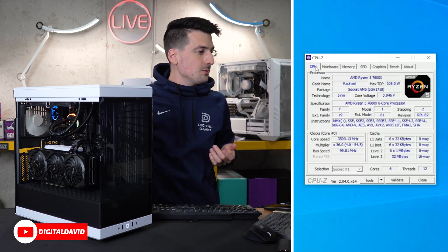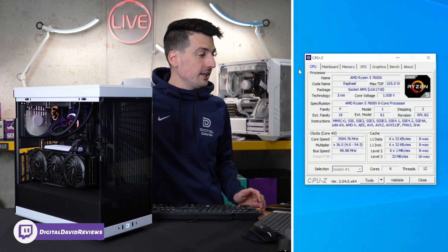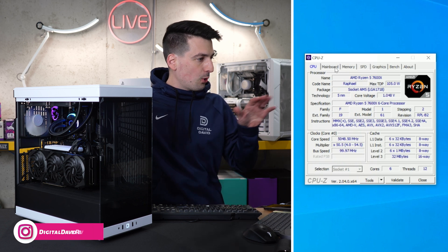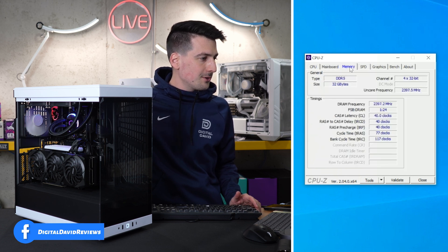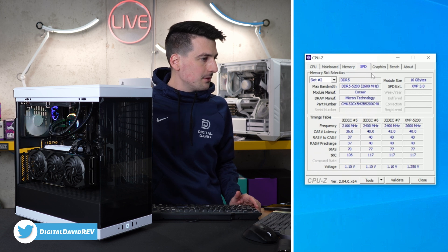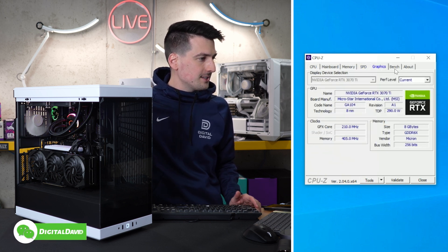First up we're looking at CPU-Z. Feel free to pause the screen at any time to check out each individual tab to learn more about the CPU. There are all our specs. Motherboard — there's the MSI board we're using. Memory — 32 gigs of DDR5. Here's the SPD tab. Graphics — 3070 Ti.